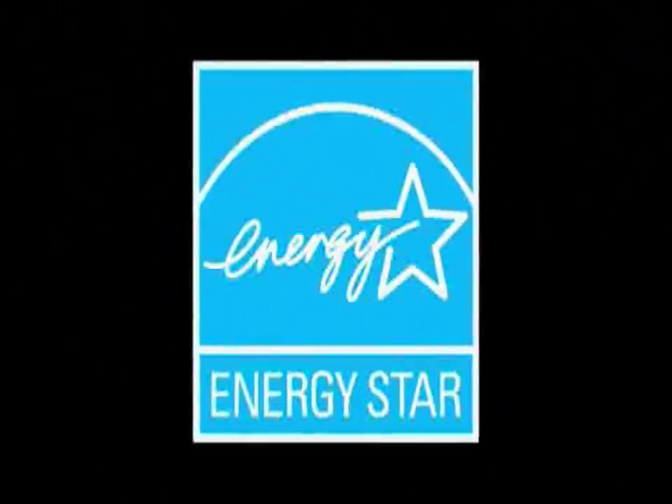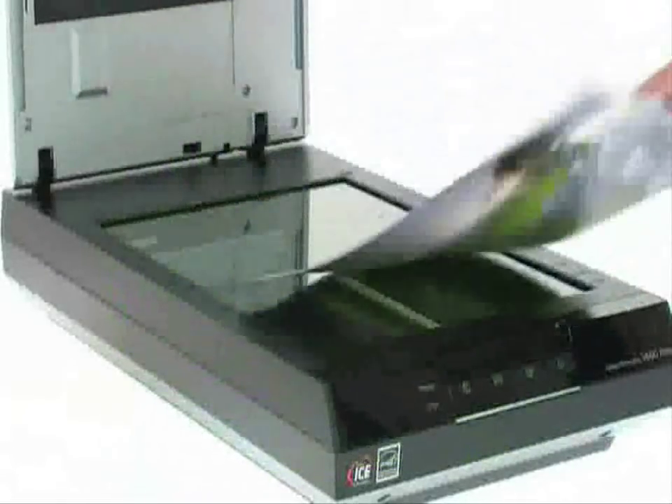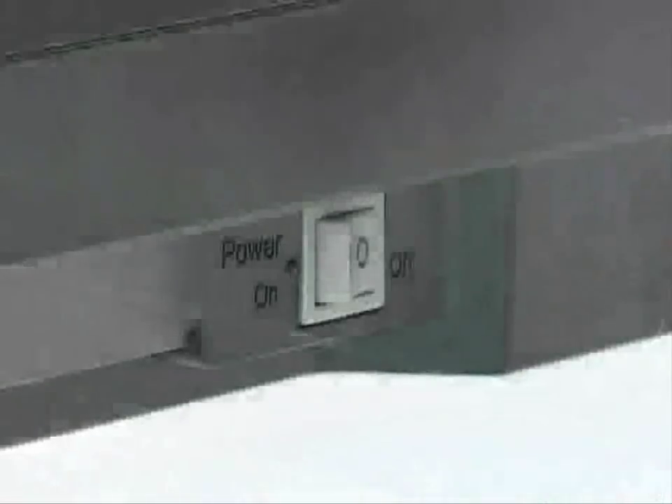The Epson Perfection V600 photo is ENERGY STAR compliant and uses efficient ReadyScan LED technology, so you can expect high quality scanning with very low power consumption. And with no warm up time required, you can scan almost immediately.